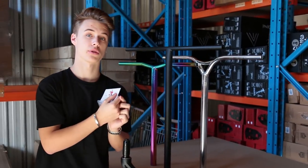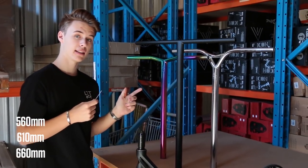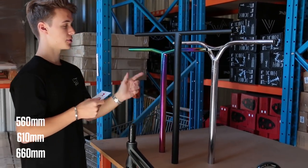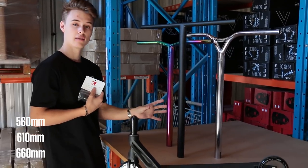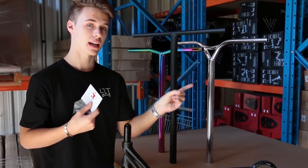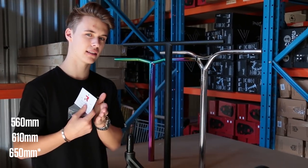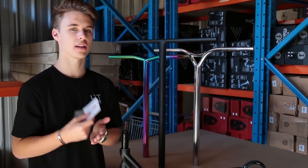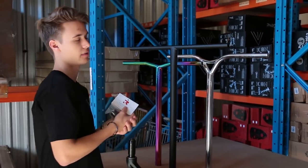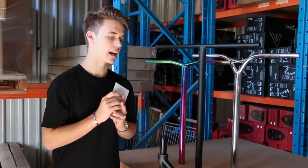Then you've got the Model S and the Model Y, which also come in all of those colors. The Model S comes in 560 — perfect for smaller riders — as well as 610, which is this version here, and 660. The Model Y also comes in 560, 610, and I think maybe 660. Everything is online — all the information, specs, and colors are available to purchase now.